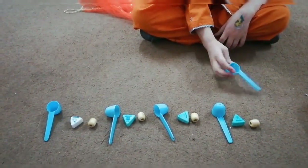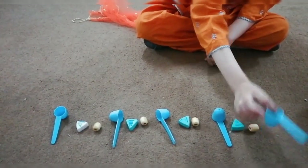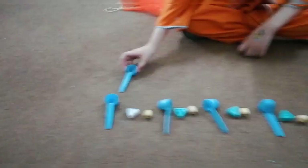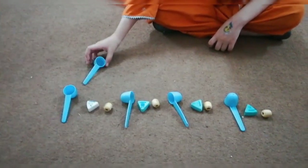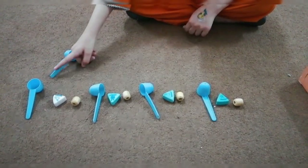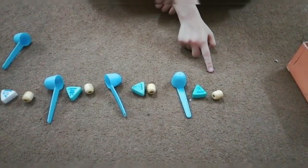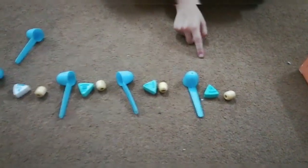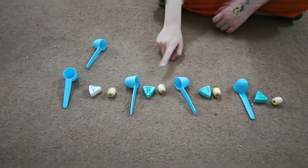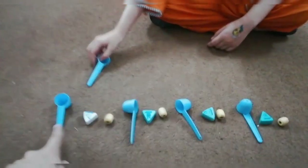Where do you continue? Do you continue the pattern from the top? Okay. So after spoon, what will come next? Again spoon will come. Here. Read the pattern. Read the pattern first, Huran. Read the pattern from here. Now continue the pattern — what will come after spoon?